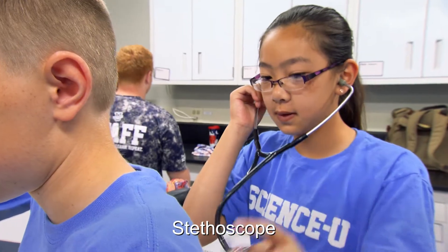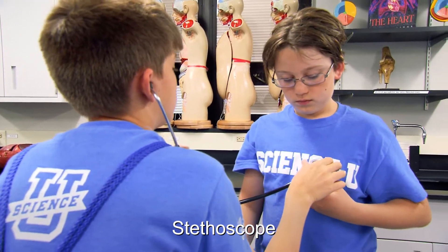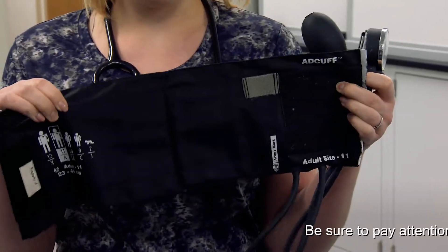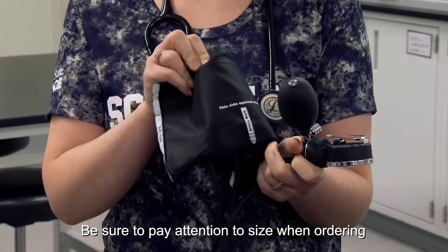First, a stethoscope. You can buy stethoscopes online. Some of them are going to be really expensive, but don't worry — shop around and you can find a bargain. The other thing is a blood pressure cuff, called a sphygmomanometer. You just place the cuff around your arm, so make sure when you're getting one you get the right size — not too big, not too small.